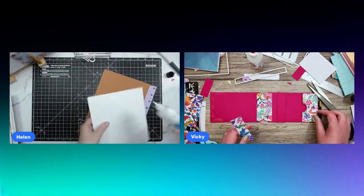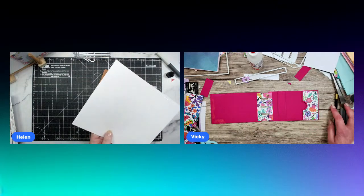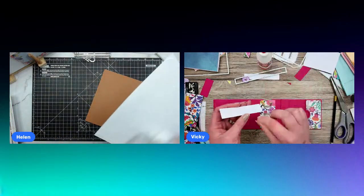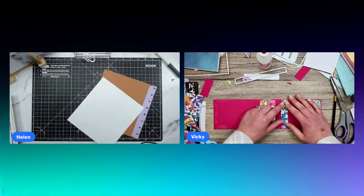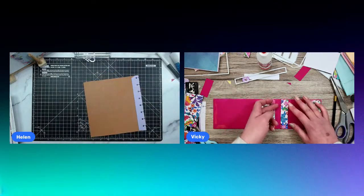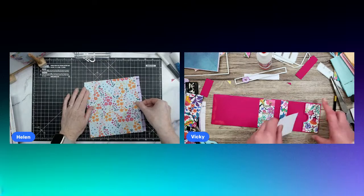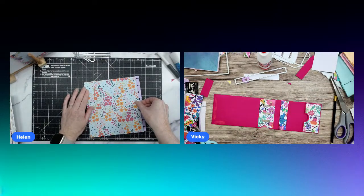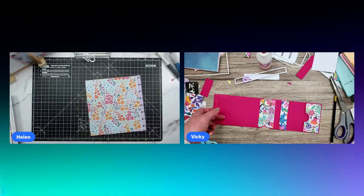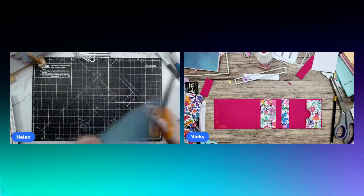A quick question for everyone — is daytime easier for you to join in, or are evenings better? I used to go live on a Saturday evening and some people preferred that, but others preferred daytime. It also depends on your time zone — I had a lot more US people join on Saturday evening because it was around Saturday lunchtime over there. It also depends on the time of year — people tend to be a lot busier in the summer doing outdoor things and having barbecues. We've started doing barbecues the last couple of years and decided to keep it up — it's quite enjoyable.